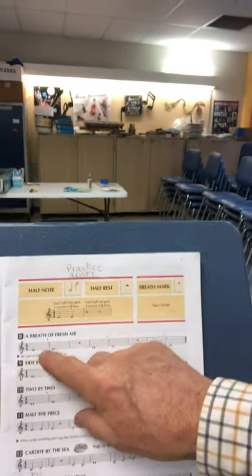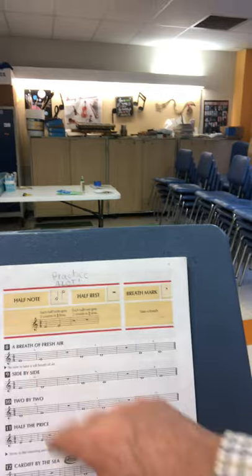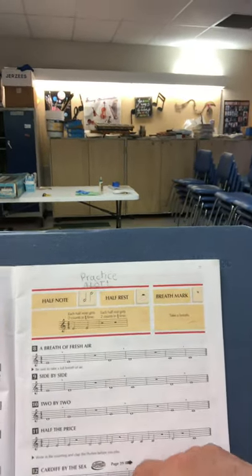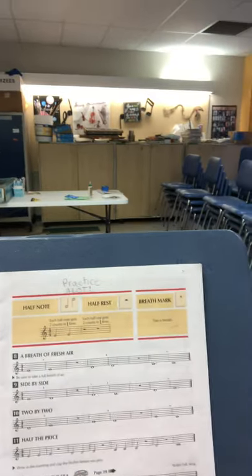The breath mark looks like a comma or an apostrophe placed between notes, and what that means is they want you to take a quick breath right during that time between these two notes.